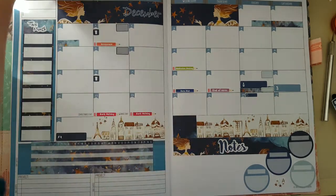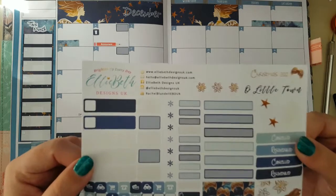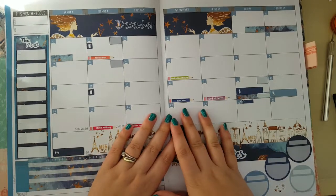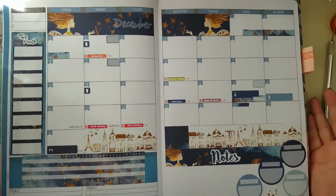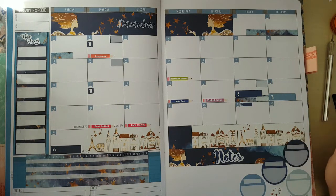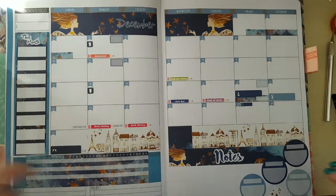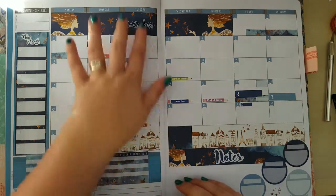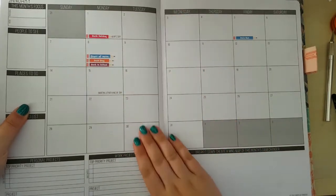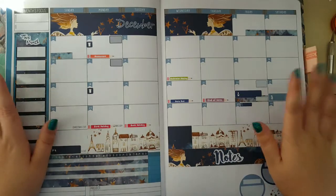So as you can see, I've used the whole of the notes page kit, pretty much the whole of the headers, and the washi kit strip page as well, plus a good number of the icons which will get used a lot more when it comes to filling everything in. I hope I've given you some kind of idea about how flexible these kits actually are, even though they are designed for an Erin Condren planner — it might give you some ideas of how to incorporate different aspects of the kits into your planner, whatever planner you may use. So that's my setup for December. I hope you've enjoyed it — I've enjoyed putting it together and I really really love how this has turned out. Happy planning!